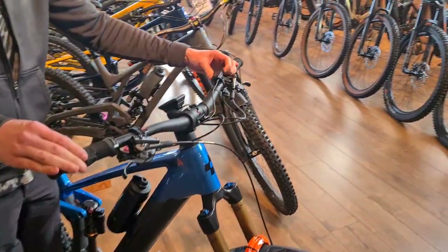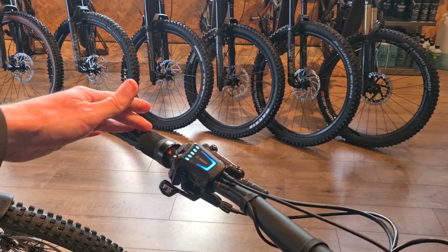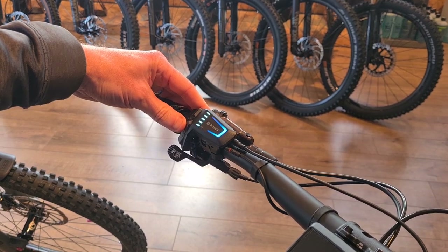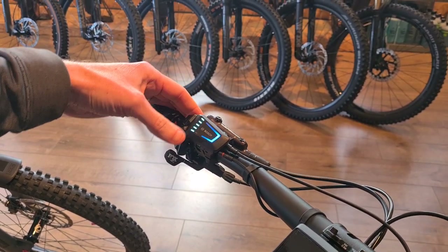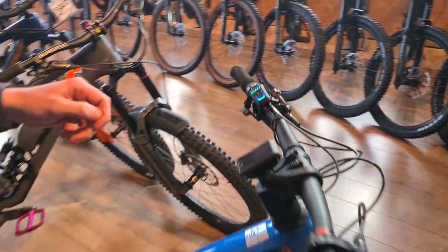Switch on. The remote switches on — colors are telling you what mode you're in. Green is Eco, blue is Tour, purple is eMTB, and Turbo. Battery's obvious. You can make do with that, and like I say if you're using the app you've got all your stats and stuff on there for your ride anyway — that'll give you all the other information.